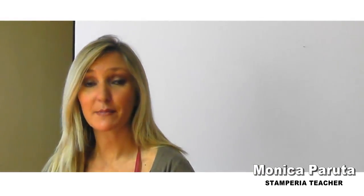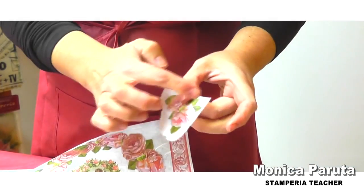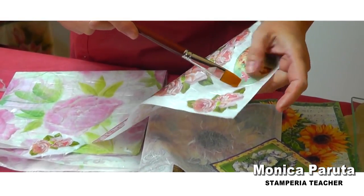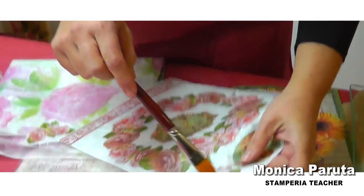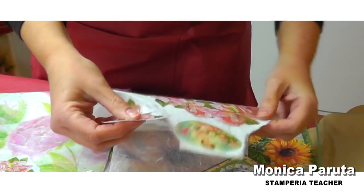Let's speak about rice paper napkin now, which is very, very thin. You can tear it off or cut it out if you prefer, but importantly it must be glued on clear surfaces — not even white, but very clear colors. It is very flexible on any kind of surface.